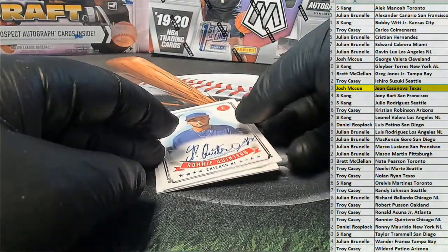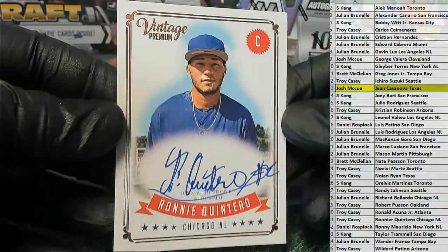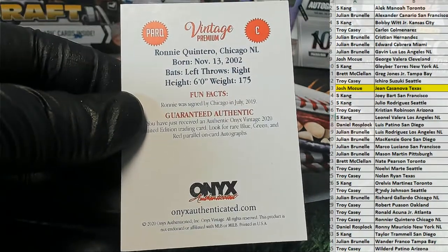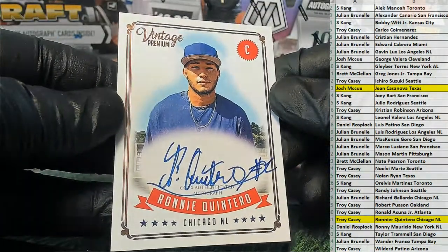All right, Josh. Oh, Quintero! Nice, yes sir. Right there — right there from my squad. Nice auto too. Ronnie Quintero. And that is... there you go, Troy C. That's coming out to you, man. That is a beauty. Vintage Premium.